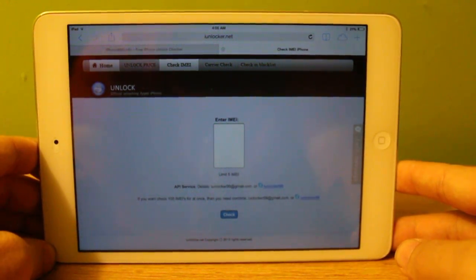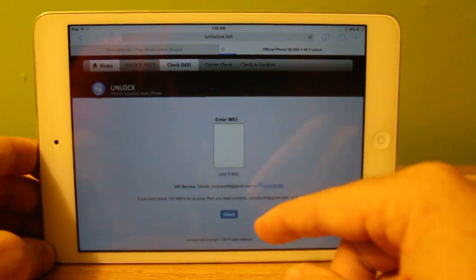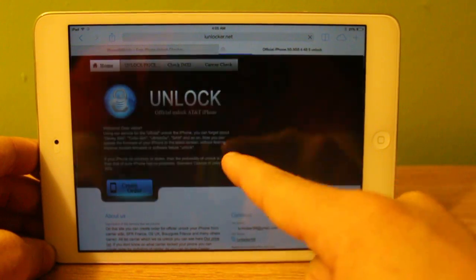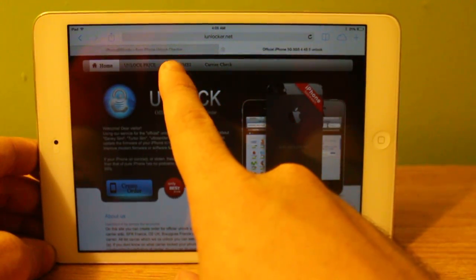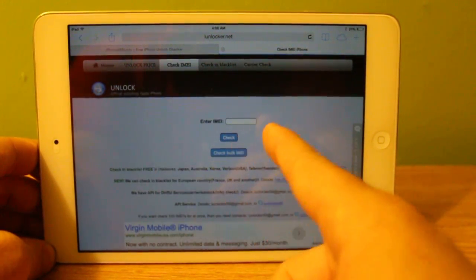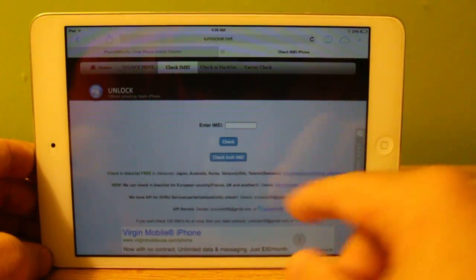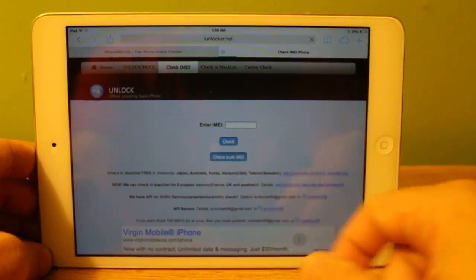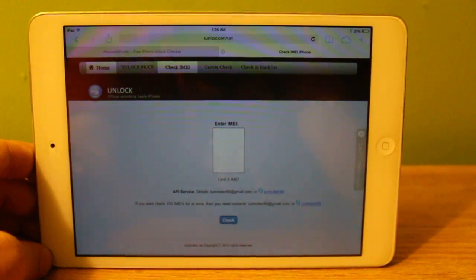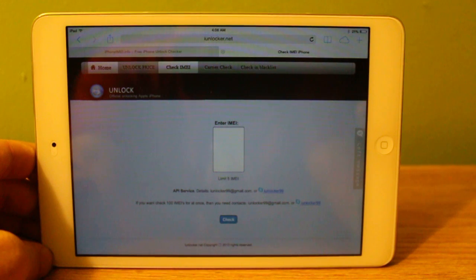That second website is iunlocker.net — that's I-U-N-L-O-C-K-E-R dot net. It should take you to this website; the homepage looks like this. You'll click where it says 'Check IMEI,' and then you've got your IMEI field and the check button. There's also a button that gives you a field where you can enter up to five IMEIs at a time, and there are no limits, so you can do five at a time as many times as you want.